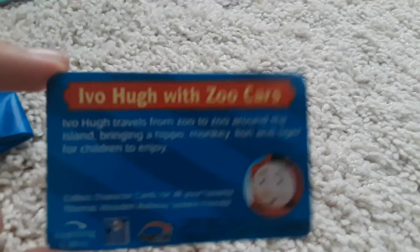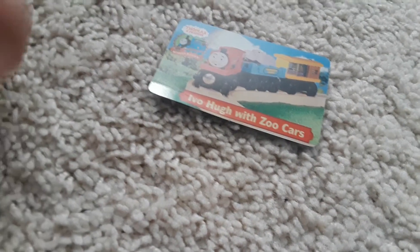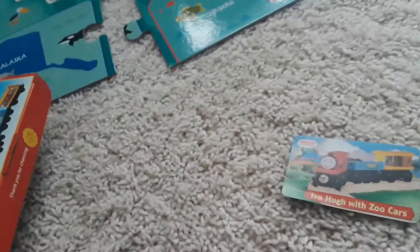This is the character card, and we have a little pamphlet showing all the items that were available in that time period.